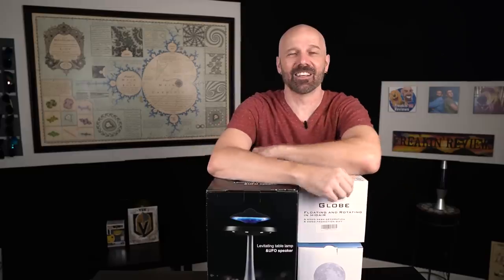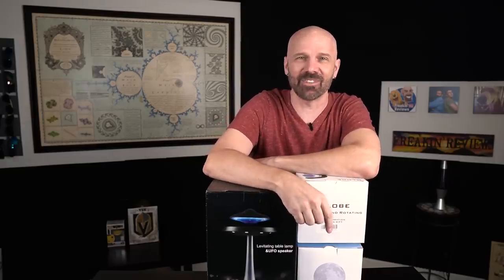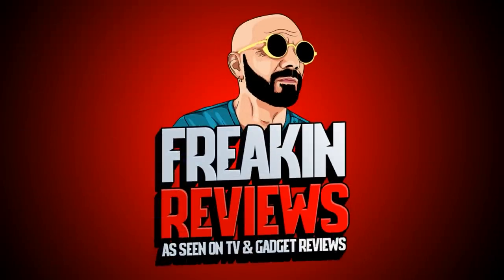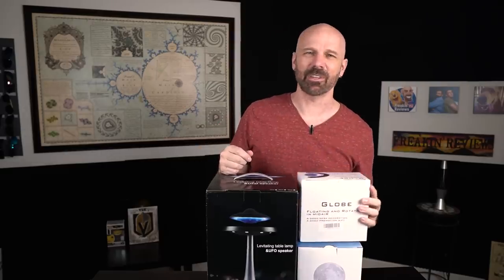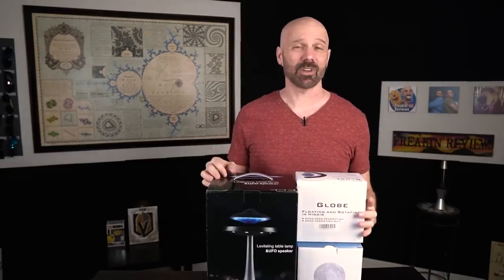Welcome back everybody. Today I'm taking a look at three different items that levitate in three different price ranges to see if any of them actually work. That's today's video. I'm not sure if you would really call these gadgets or decorative pieces, but they're definitely three items that levitate. Let me get started and show you what I've got here.